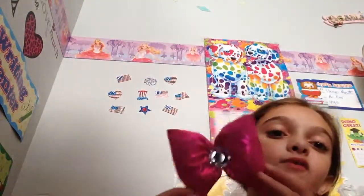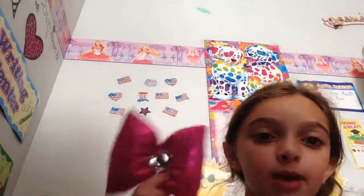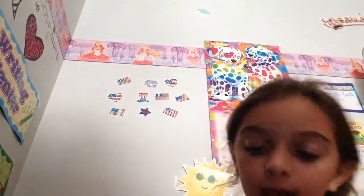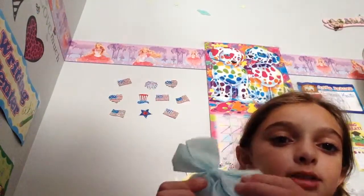This is a bow from a dance recital that I had last year, and it was in my costume, so I had to wear it, so I just kept it. And this is another bow I got from Target, and it's like a mint green, and it's a clip-in.